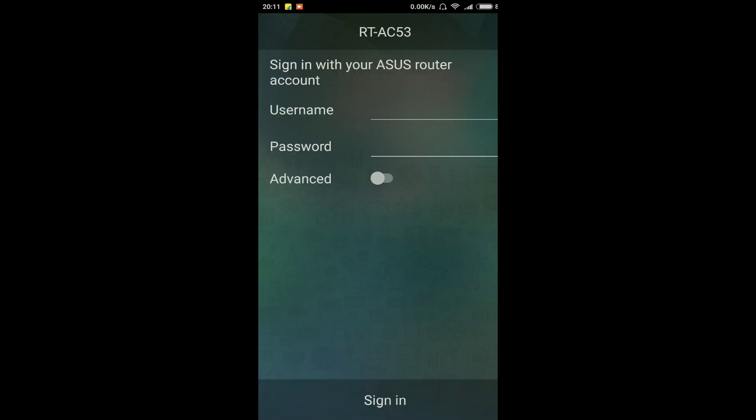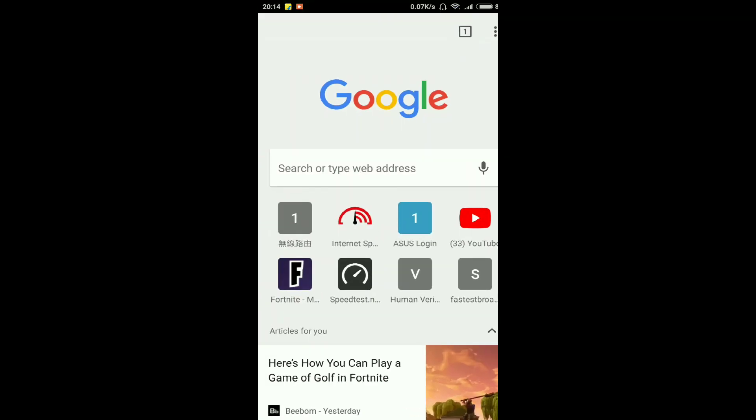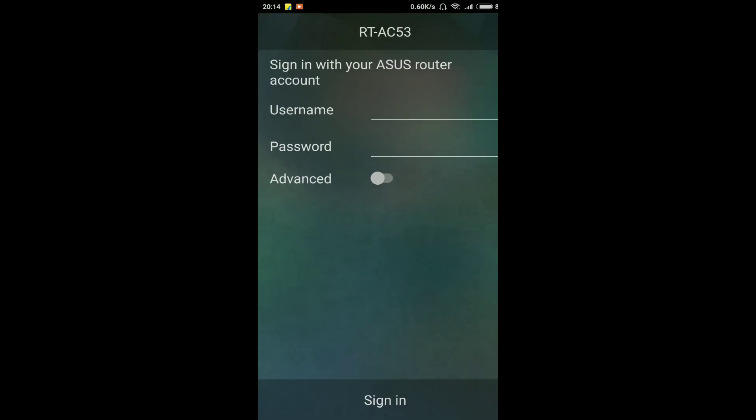Now this is my router. I have to sign in with the username and password. And if you don't want to set it up from the app, then you can go to your Chrome browser and type in the IP address 192.168.1.1, and you are all done.